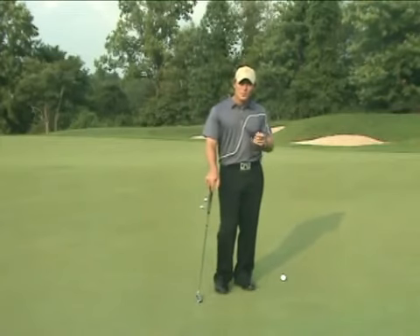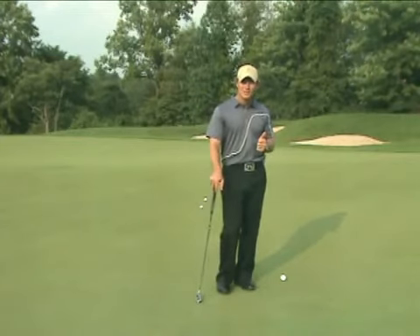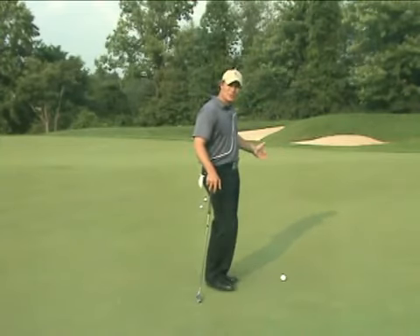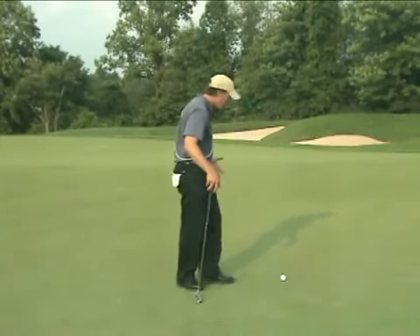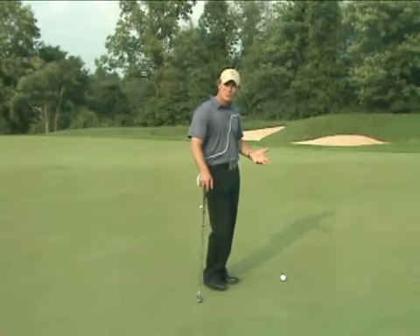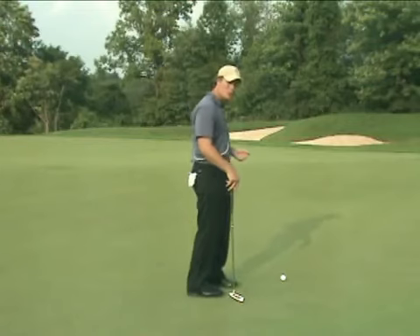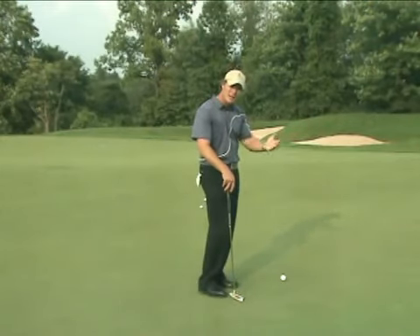So here are the keys. Number one: find the downhill direction. Number two: look from the opposite side of the hole. Number three: as you're walking around, pay close attention to the way the ground feels below your feet — go from the ball back to the hole. Number four: shift off that line.